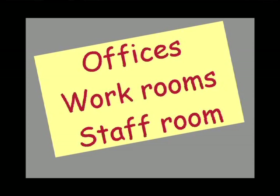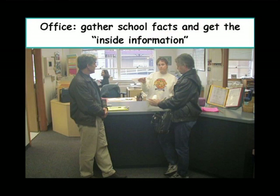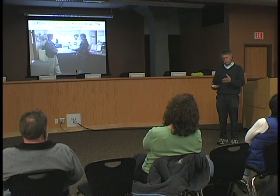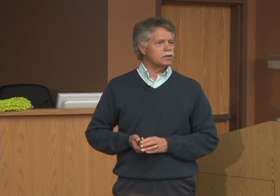Let's look at offices, work rooms, staff rooms, and other areas. When we go to the office, we get the inside information. The office people sometimes have informal information about so-and-so's got a concern, or they've missed a lot of school, or there are problems down here. So that gives us a clue to where to go look and maybe some questions to ask and things to investigate.